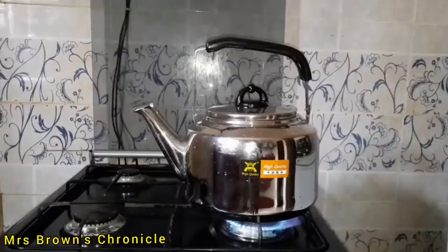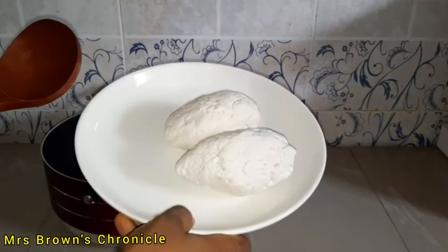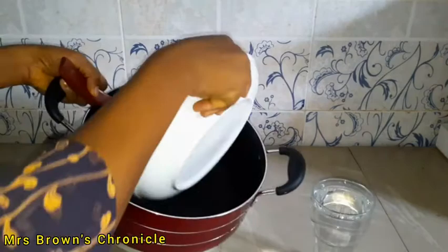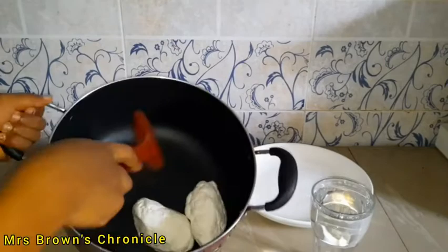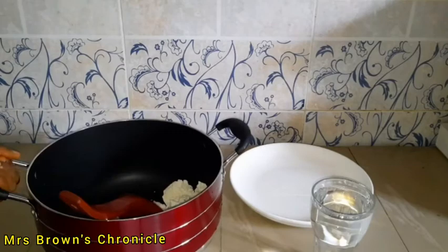So let's get down to business. We'll start by boiling our water. All we need is just raw pulp akamu or ogi and water for dissolving it. Go ahead and start breaking the akamu into pieces. You can decide to do this in a bowl before transferring it into the pot later, or you can just do it the way I'm doing it — it doesn't make any difference.